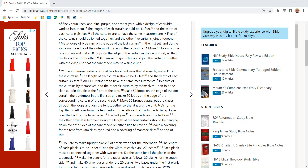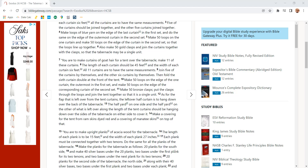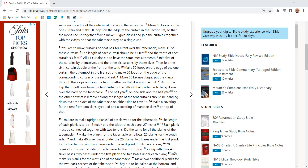Five of the curtains should be joined together and the other five curtains joined together. Make loops of blue yarn on the edge of the last curtain in the first set and do the same on the edge of the outermost curtain of the second set. Make 50 loops on the one curtain and make 50 loops on the edge of the curtain in the second set so that the loops line up together. Also, make 50 gold clasps and join the curtains together with the clasps so that the tabernacle may be a single unit.